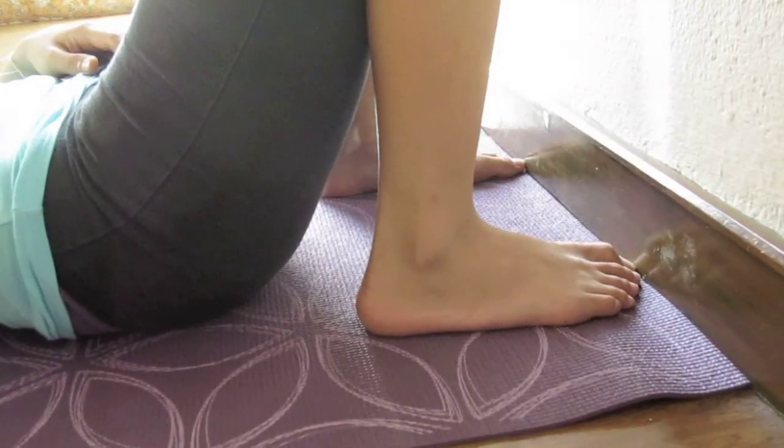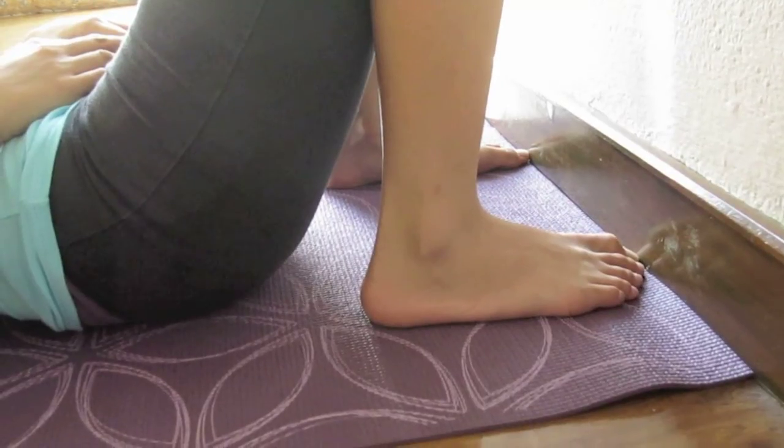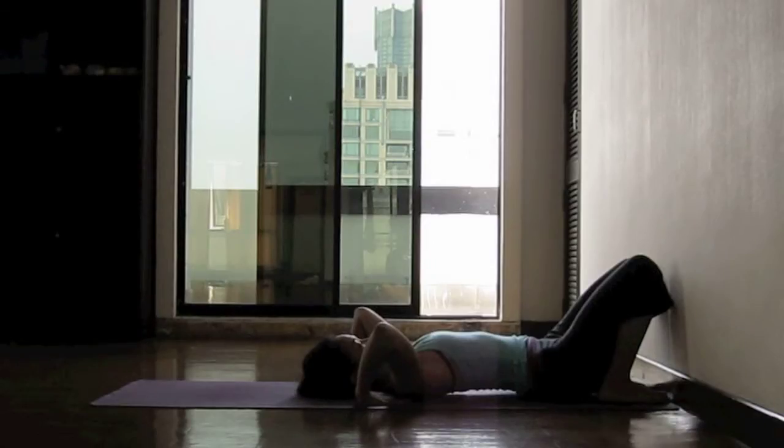First of all, set your toes just right next to the wall, your knees bent, your feet parallel. And set your hands down right under your shoulders.